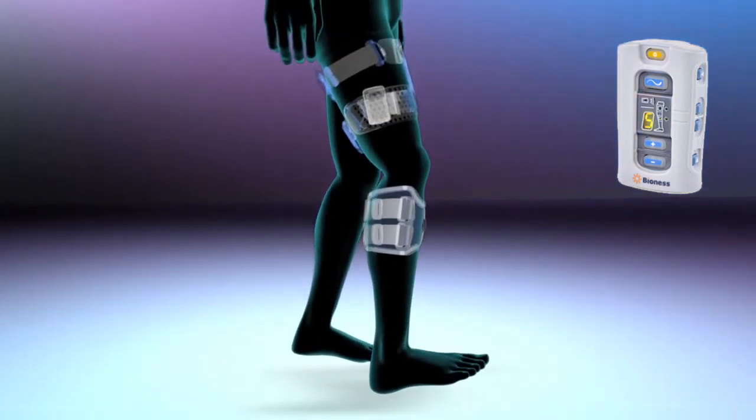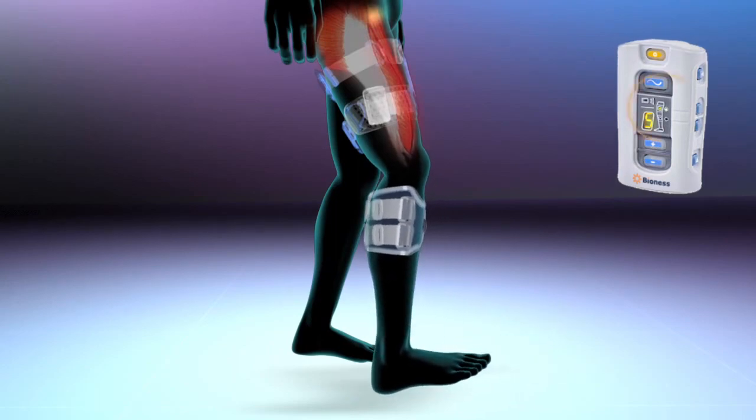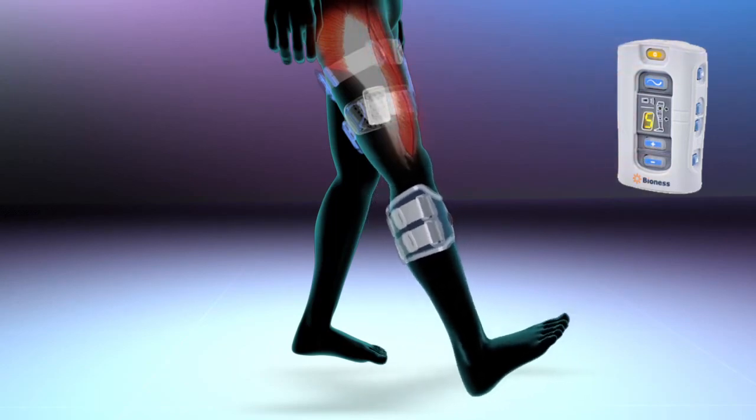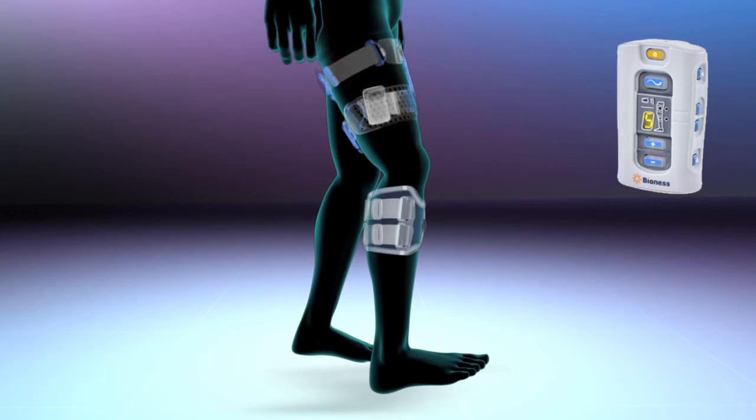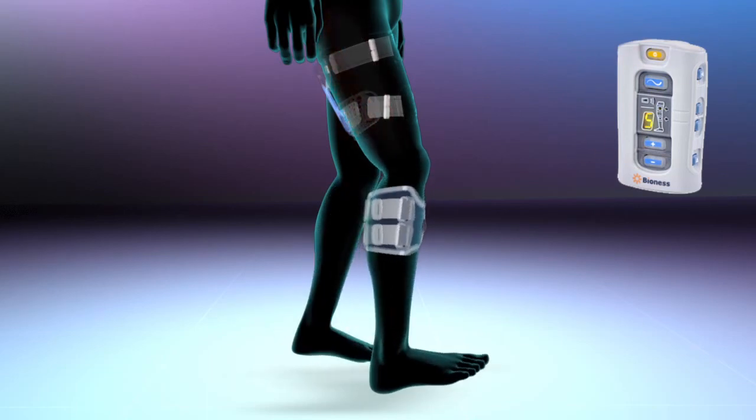The pulses from the thigh cuff activate the nerves, stimulating the quadriceps muscles that cause the knee to extend at the appropriate time during gait. The thigh cuff may also be worn on the back of the leg, stimulating the hamstring muscles that cause the knee to flex at the appropriate time during gait.